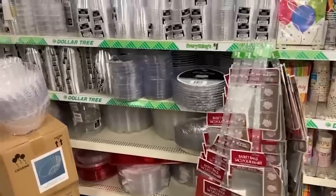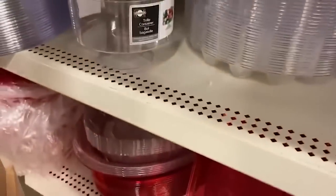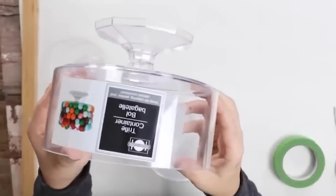This next project is probably my favorite one that I created in this whole bundle. I love these little candy dishes that you can buy at Dollar Tree. They're located over in the party supply section and I always like to pick up three. Groupings of three just in my opinion look so much better.